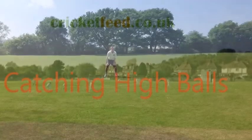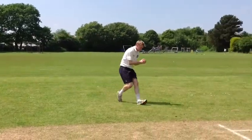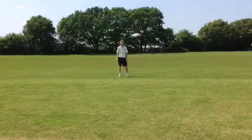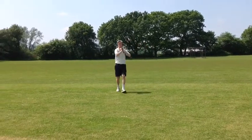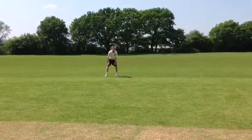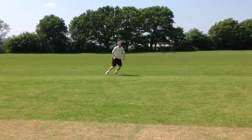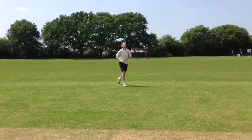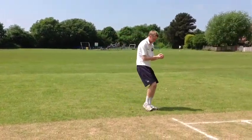Here's Danny in action. The key to catching high balls is to maintain concentration when fielding. You must expect the ball to come to you every delivery. Also ensure that you are on your toes and in a good position to react to the ball.